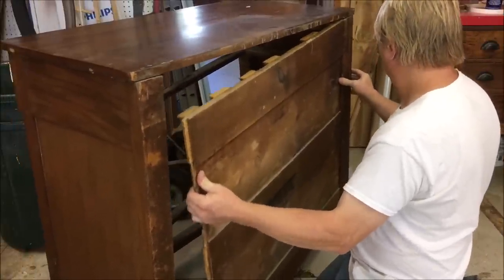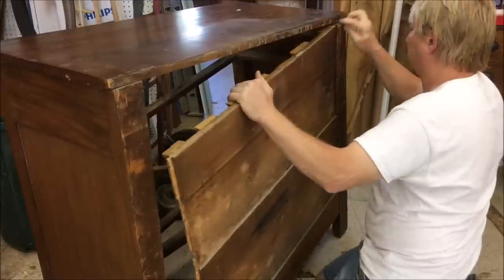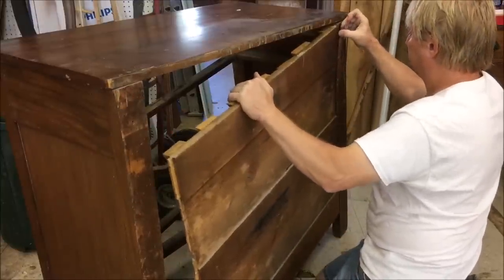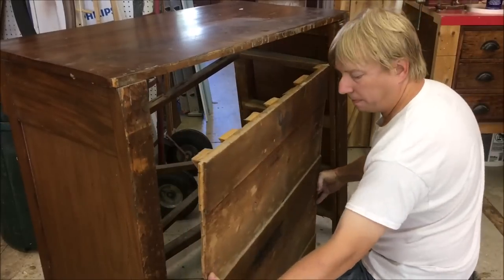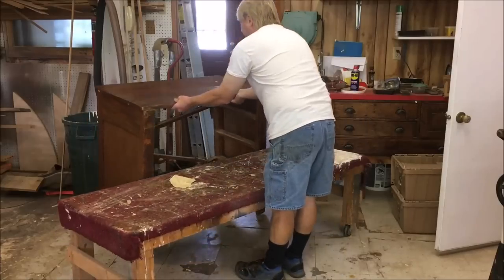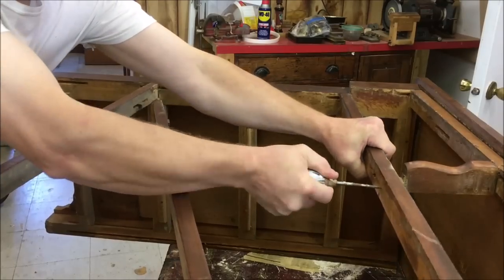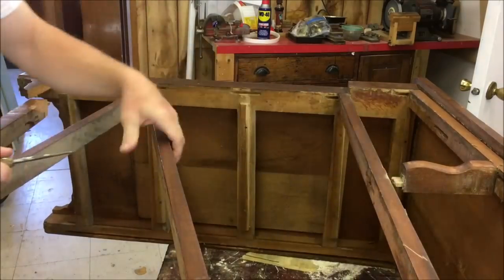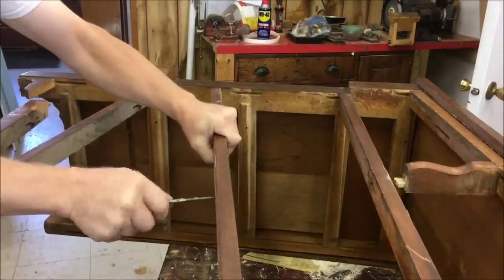Now I'm going to start taking it apart. I have to get the back panel out — there's some nails that are holding the panel in, so I have to kind of wiggle it out. Now before I take the rails out, I'm going to mark them. I'll take an awl and just make one mark, then number two.